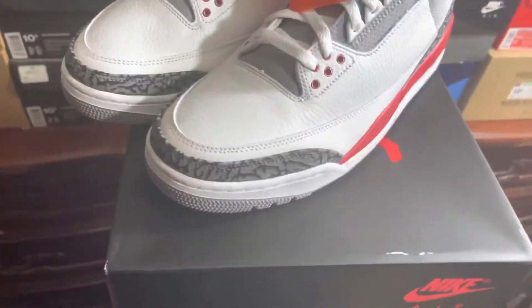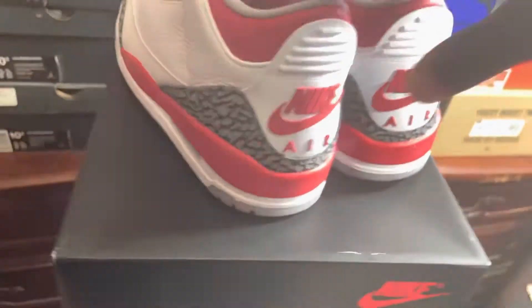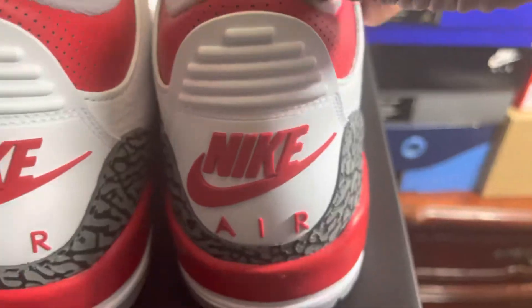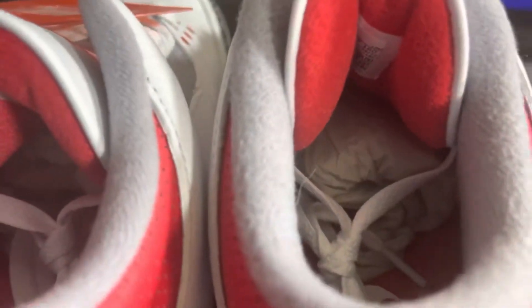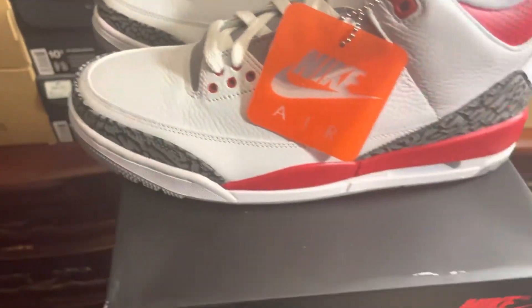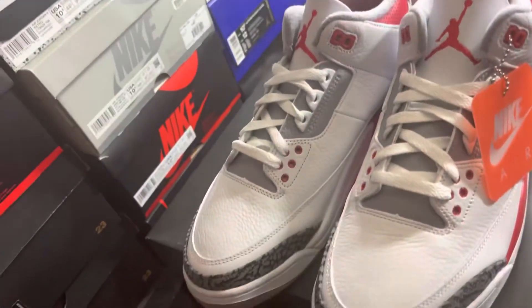These came out like a month and a half ago or whatever — maybe two months, I don't know exactly. I'm just showing them now. These also didn't come with a shoe tree, so if you have a shoe tree on yours then it's fake. But like I said, these are from Nike itself. I didn't get any extra laces — just the white flat ones, which is kind of cheap. They should have at least thrown in a red one.